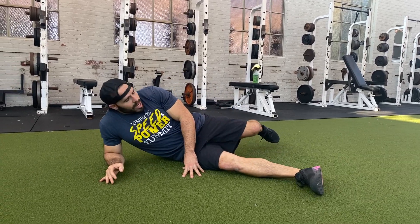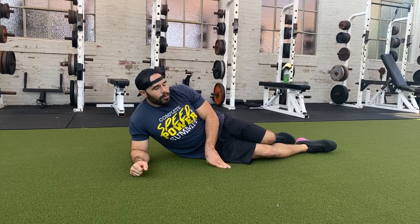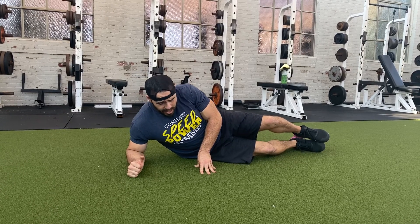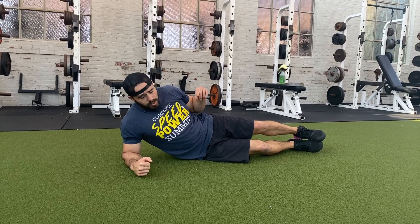Go ahead and get set up — feet directly to the side of you, just like you're laying down. I like to start with your knees stacked. You can put your top foot back behind the bottom foot if you like, but I like to stack my legs. From here, set your elbow directly underneath your shoulder joint and start by pressing your hips up towards the sky.